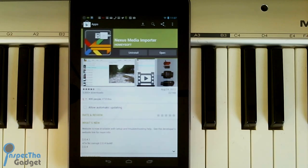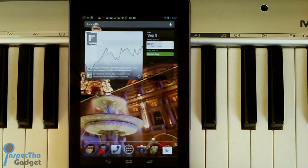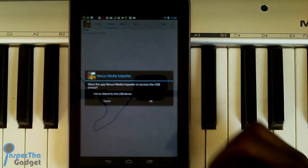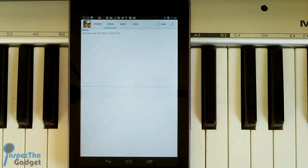Once you've got your USB dongle, you're going to download an app called Nexus Media Importer. For non-rooted users, go to the Google Play Store and download Nexus Media Importer — I've put a link down below. Once you've done that, go ahead and plug your dongle into the micro USB port. Then open up Nexus Media Importer and it's going to ask you if you want to allow the app to access the USB device plugged into your dongle. Go ahead and click OK.